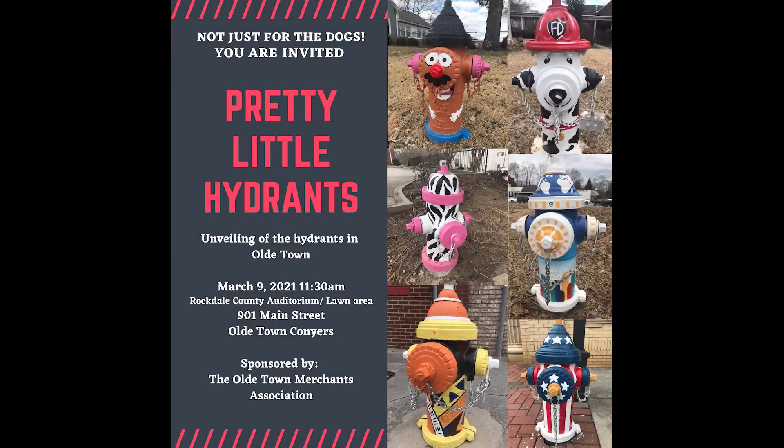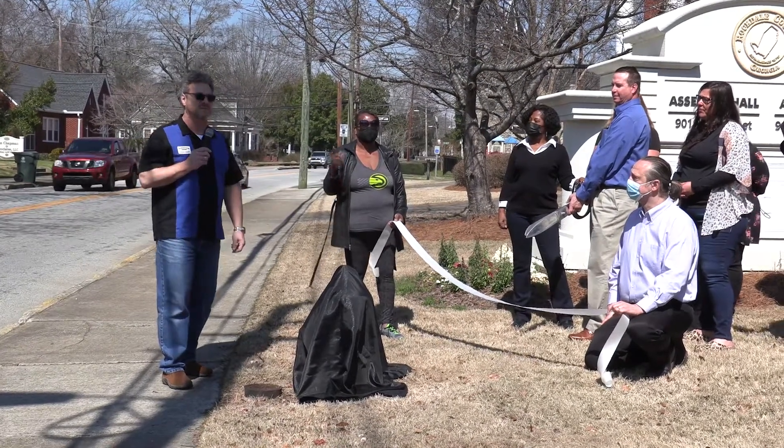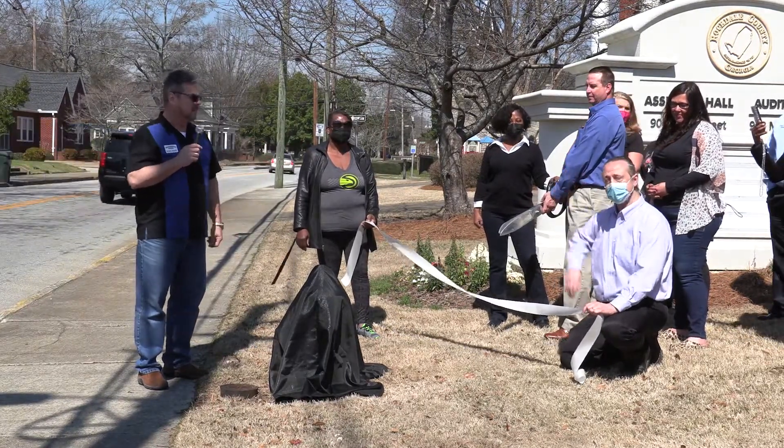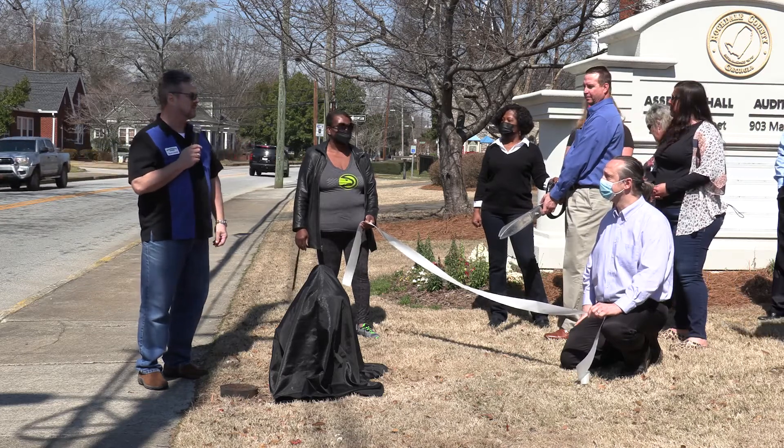I'd like to welcome everybody here today to the unveiling ceremony of the fire hydrants that were painted by the Old Town Merchants Association. I'm Brad Smith, the president of the Old Town Merchants Association, and this is Jacob Bailey, who is the person that took the lead on getting the hydrants painted, and he's also the treasurer.